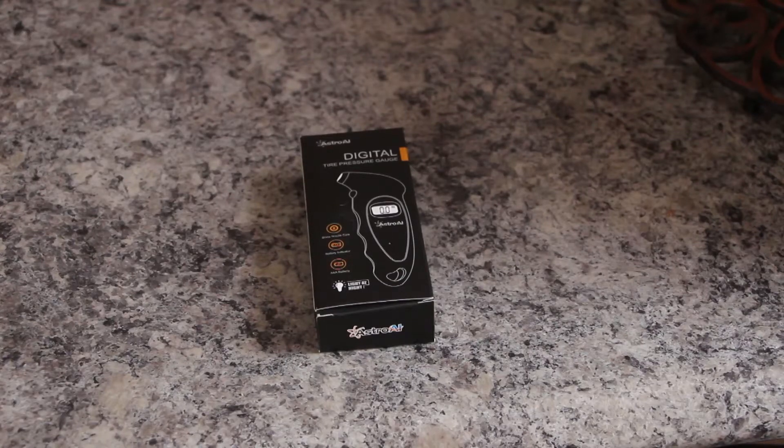Hey guys, Ian here with Ian's Random Reviews. Today we're going to be taking a look at the Astro AI Digital Tire Pressure Gauge. I've been in the market for a little while now for a digital tire pressure gauge and wanted to give it a try.